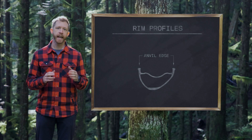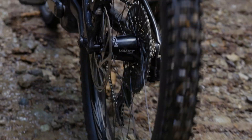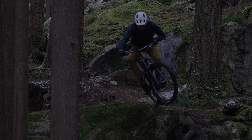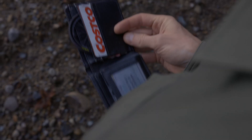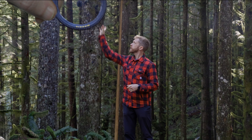With J-Band Vault hubs boasting three-degree engagement and a steel internal axle, you're getting maximum strength and stiffness for top-tier power transfer and durability. Those double butted spokes are stronger, thicker, and ready for anything the trail throws at you. This wheelset is 58% stronger than some of the toughest competitors out there. Lightweight, incredibly strong, and built for impact, the Turbine e-mountain bike wheelset is your go-to for high-performance, no-compromise riding.